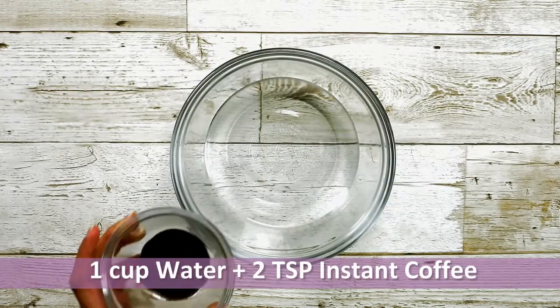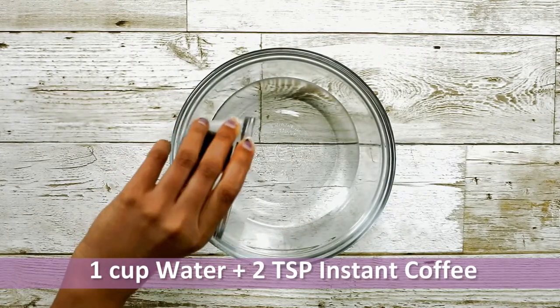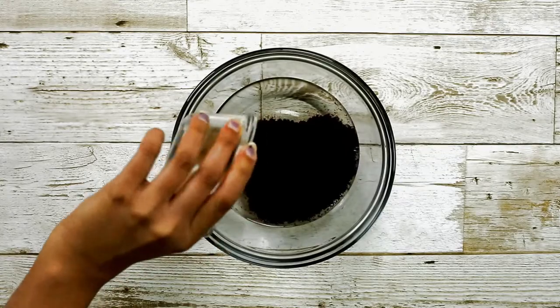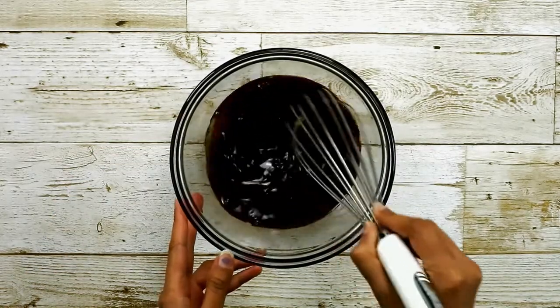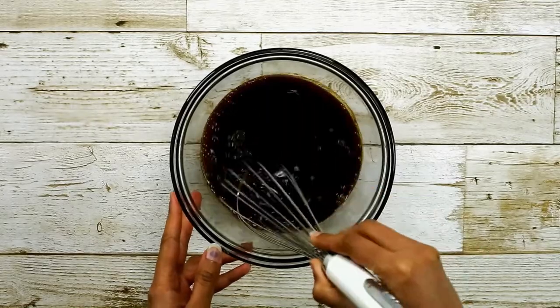Here I have taken 1 cup of water to which I am going to add 2 teaspoons of instant coffee powder. Mix it well so that the coffee is completely dissolved in the water.